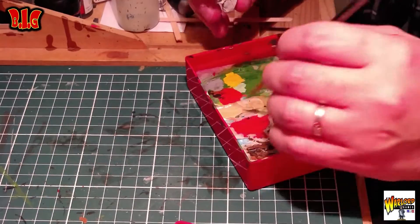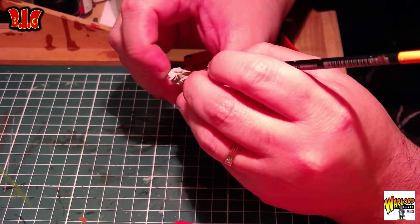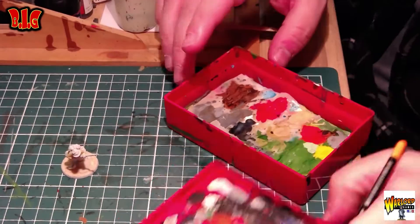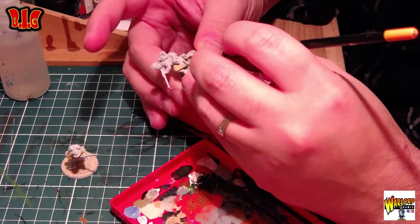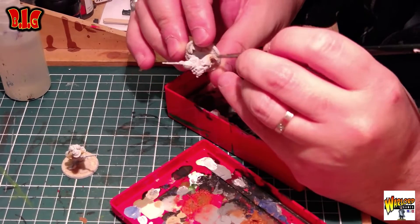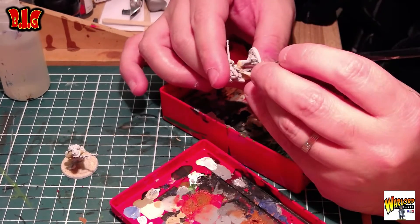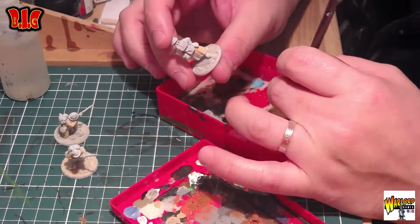Le premier truc c'est que j'ai peint en beige clair suivant une photo que j'avais vue sur le net. Sauf qu'en fait, c'est des photos qui datent d'après pour Vichy. Donc je vais les assombrir un petit peu, vous le verrez sur les images. Mon premier truc c'est que je fais tout ce qui est manteau et aussi le pantalon en beige clair. Mais moi, après j'utiliserais un brown move un peu plus sombre pour la suite. Mais là je l'ai fait en beige clair, ce n'est pas dramatique.